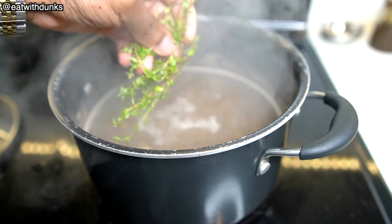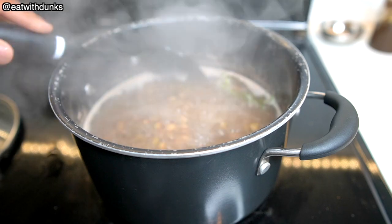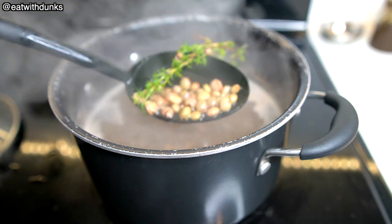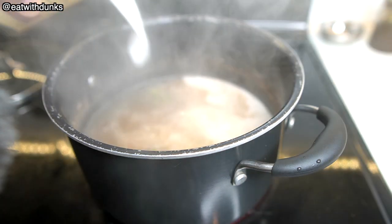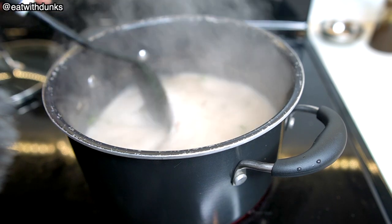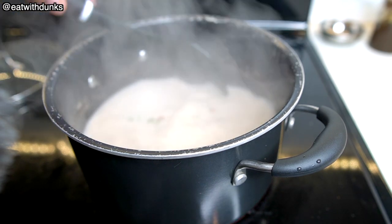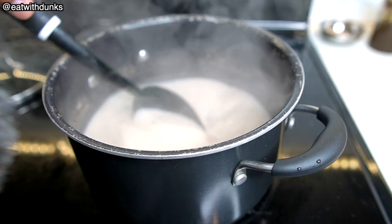I'm gonna add a tablespoon of sugar and some thyme leaves to the water. The gunga peas are already cooking and I'm using canned peas — they're called pigeon peas if you're looking for these cans in the stores. Now for some flavor, we'll add some coconut milk. Trust me when I say this is what makes rice and peas, rice and peas. It is not the rice, it is not the peas — it's the coconut milk.